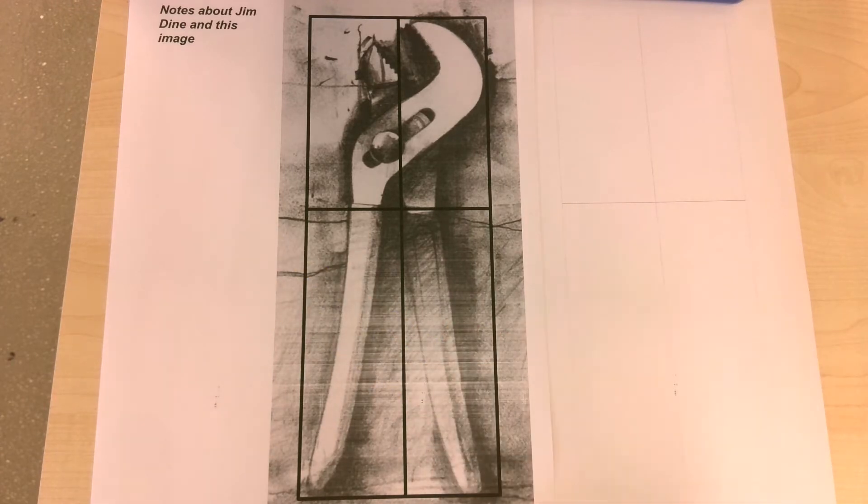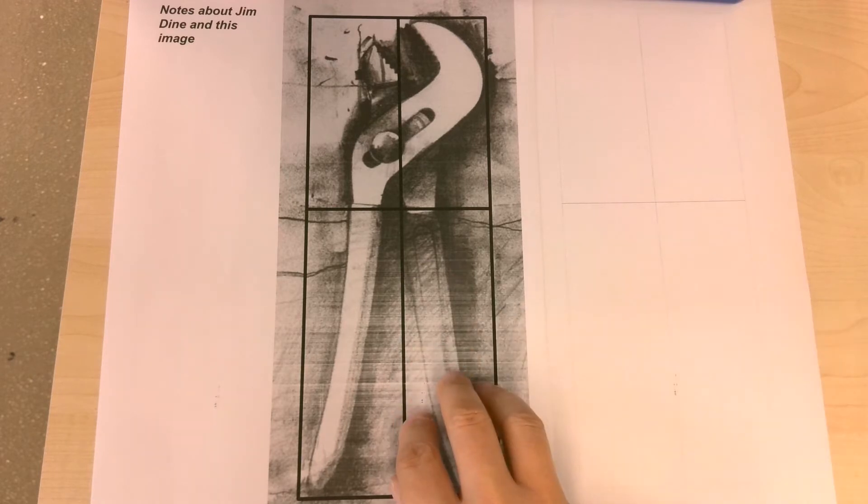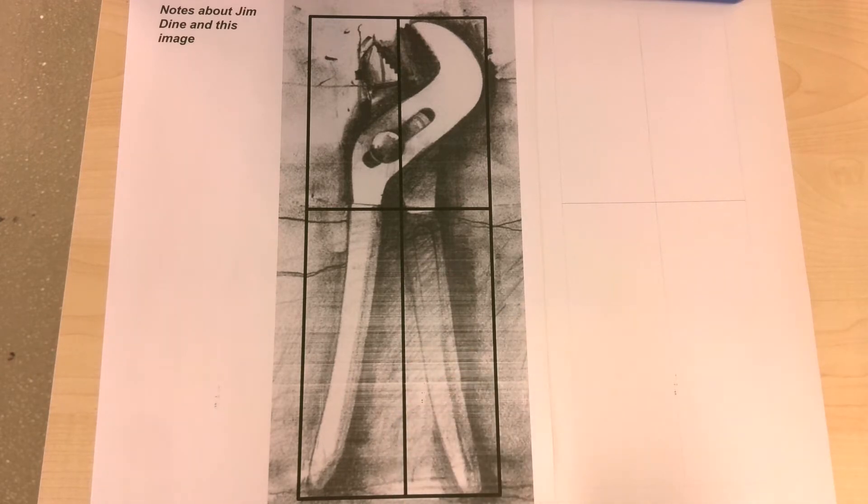On the other side you can see that we've got a grid which is exactly the same size as the image that you're going to draw from.